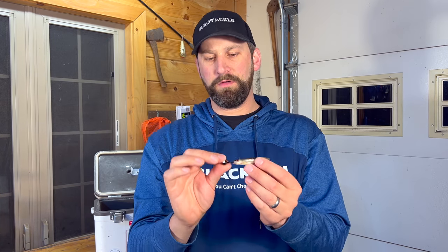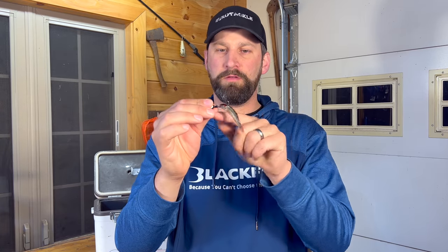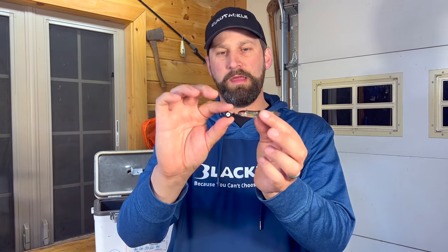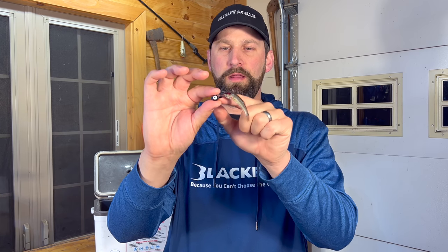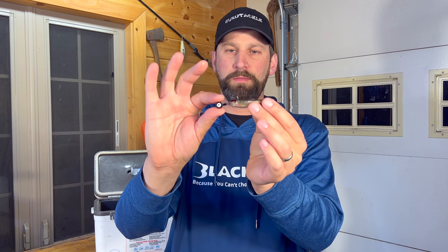So you're going to have to impart more action with the jig itself — twitch it, jig it up and down. If you just sit it on the bottom, that minnow will just flop over and probably not move much, so this is more of an active jigging technique. You're still going to get a little movement when you do jig it — that minnow is going to undulate pretty good. A great jig for this is a standard ball jig, like this Kalin's ball jig, designed for plastics or live bait. The shank is long enough to reach the back of the head without shoving the minnow's head up into the ball.